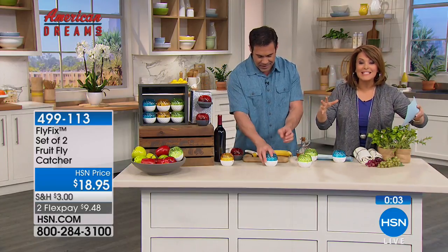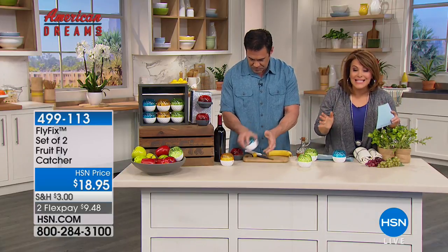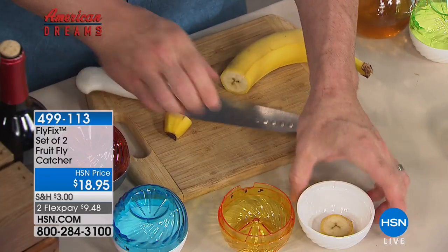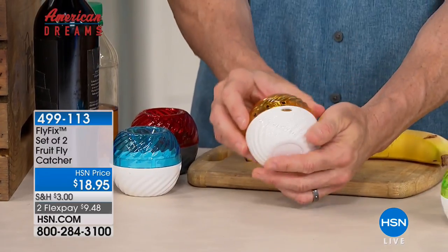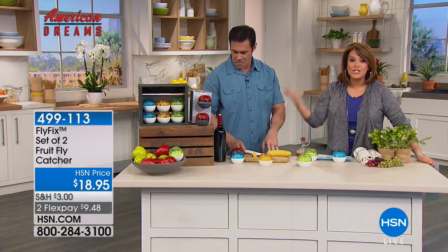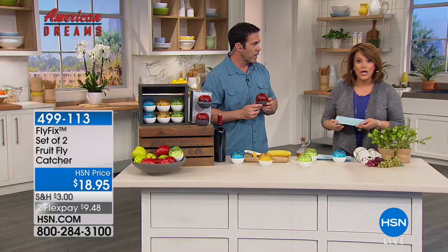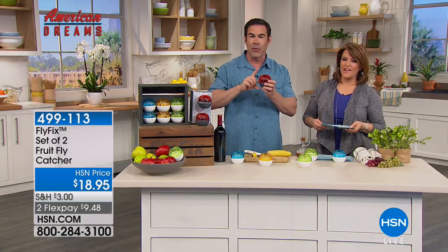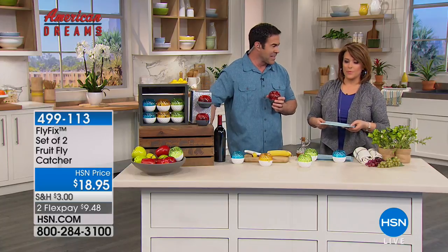You'll find your secret recipe — whatever your fruit flies like best. When you find that solution, it works like a charm. This is the time of year we're enjoying sweet, ripe, juicy fruit, and with that comes fruit flies. This also makes a great gift — instead of bringing a bottle of wine to a party, show up with this and your host will love it. Item 499-113. The red is the most limited with about 300 remaining and always goes quickly, as does the green since they look so much like fruit.